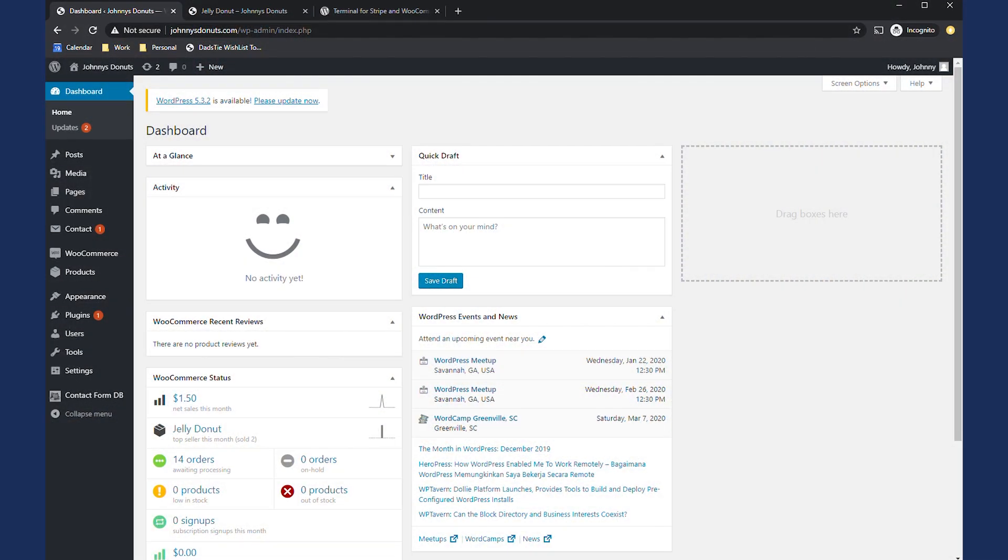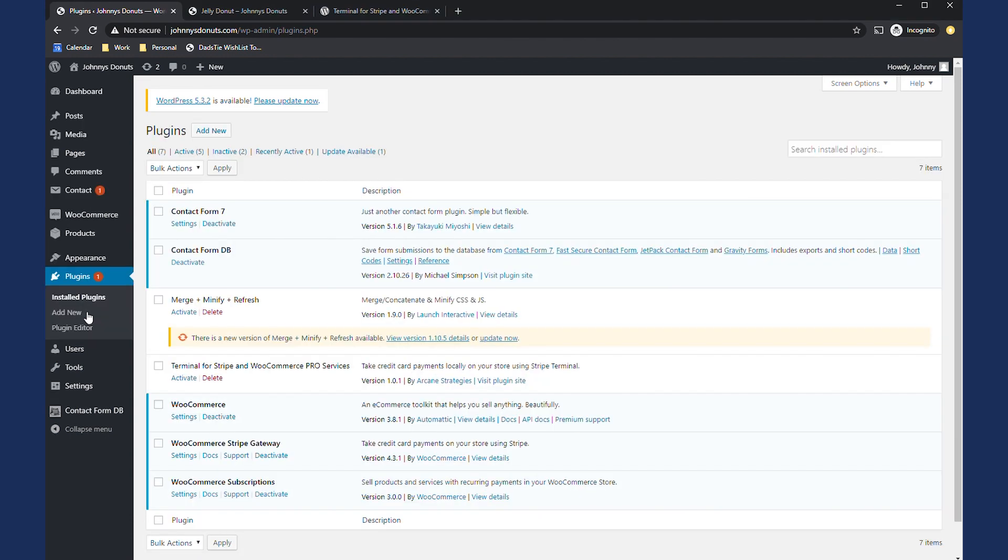We've set up a development environment for a WordPress website called johnniesdonuts.com for this demo. We're assuming that if you're watching this video, you've already installed WooCommerce and the WooCommerce Stripe gateway plugins. If not, you should pause this video and go set up your WooCommerce store — otherwise you have nothing to sell on your terminal. We'll go to the plugin section and show you which ones we're talking about.